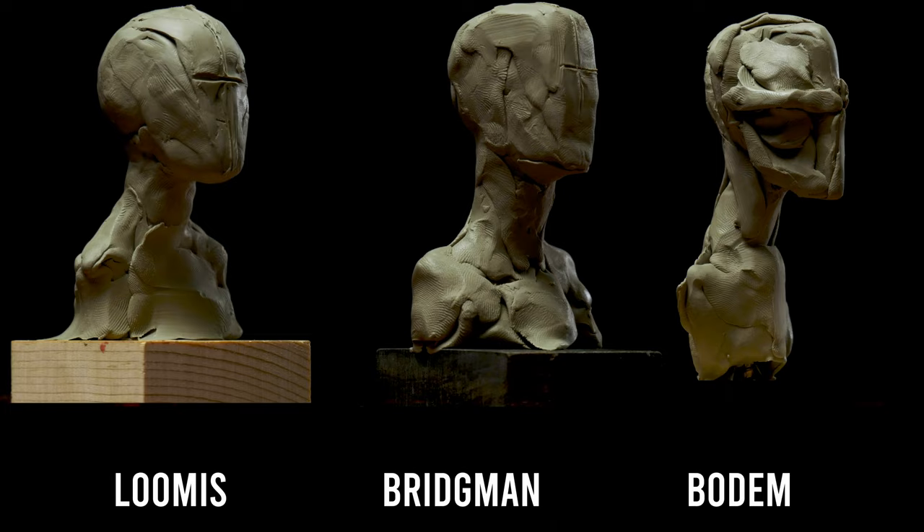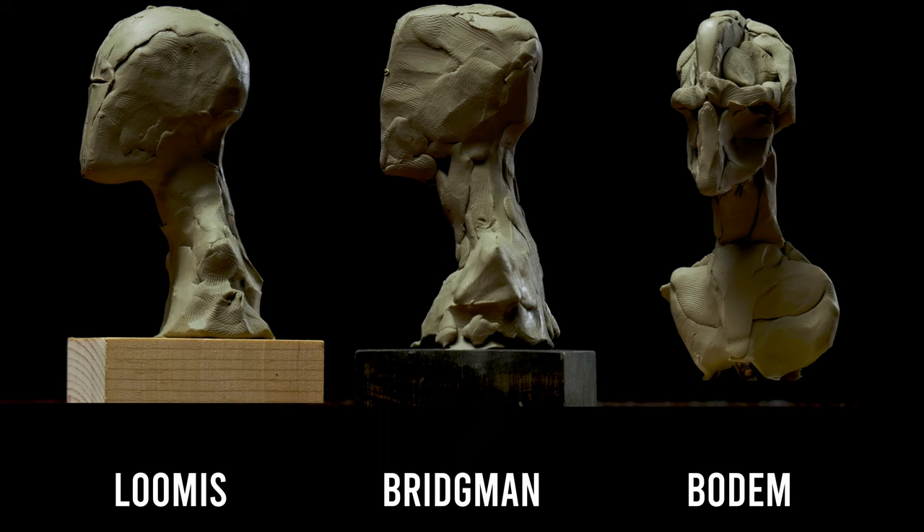In this lesson, we'll be comparing three methods for establishing the basic size, the shape, and the angle or tilt of the head, using what are called block-ins. You might be wondering, what is the purpose of this type of abstraction?